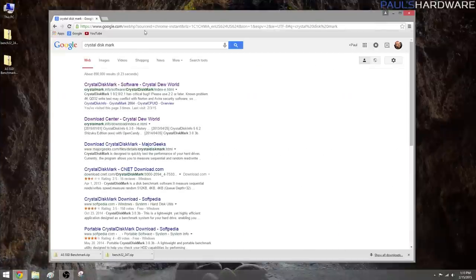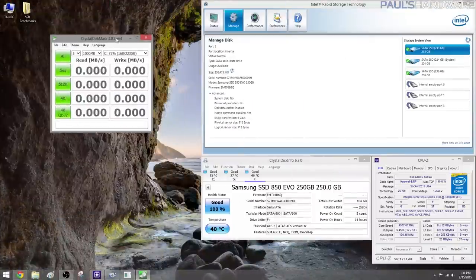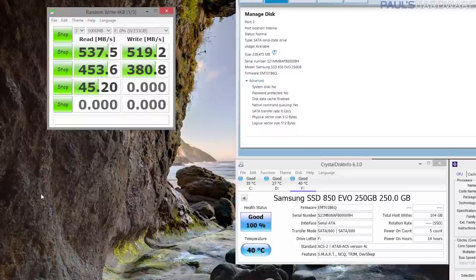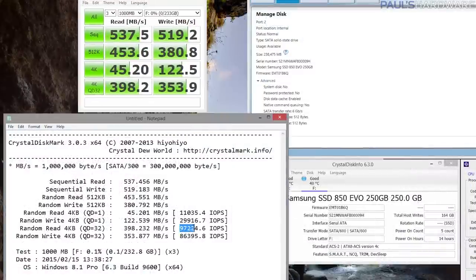Our third benchmark is Crystal Disk Mark. It's also very easy to use and it's free. I usually go with a 1GB file size and run all tests with three passes. Sequential reads and writes are here again, a 512K test and a 4K test using smaller file sizes, and of course the ever-important 4K Queue Depth 32 test for maximum IOPS. After the tests run, go to Edit and hit Copy, then paste your results into Notepad or other editing software to see your IOPS and more details about your benchmarking run.